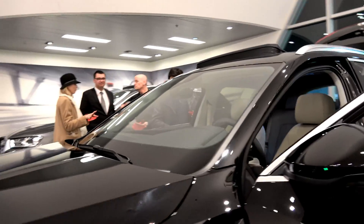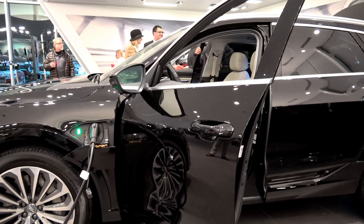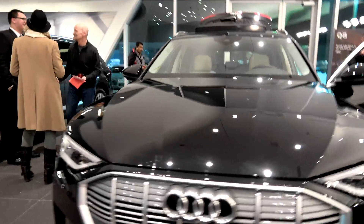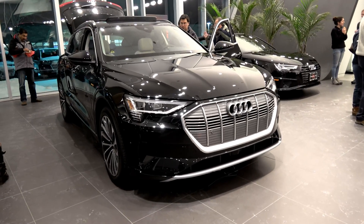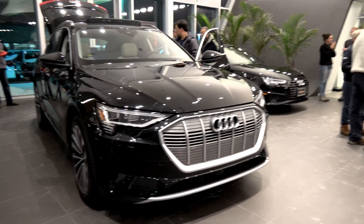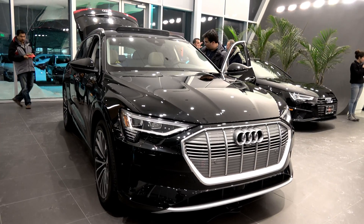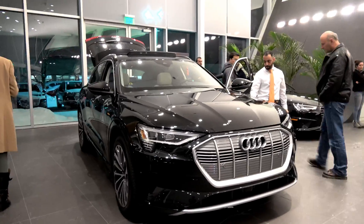In a Tesla, you take your hands off the wheel and it will keep going until it nags you enough — then pulls over and brings it to a stop. This system will help you stay in your lane, but will not go to that extent. Traffic-aware cruise control will slow you down if the vehicle in front slows down. Collision avoidance is about standard, same as Audi's other vehicles.